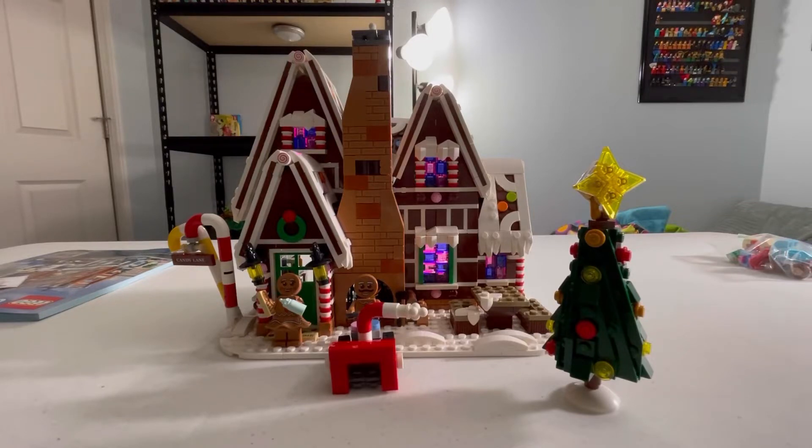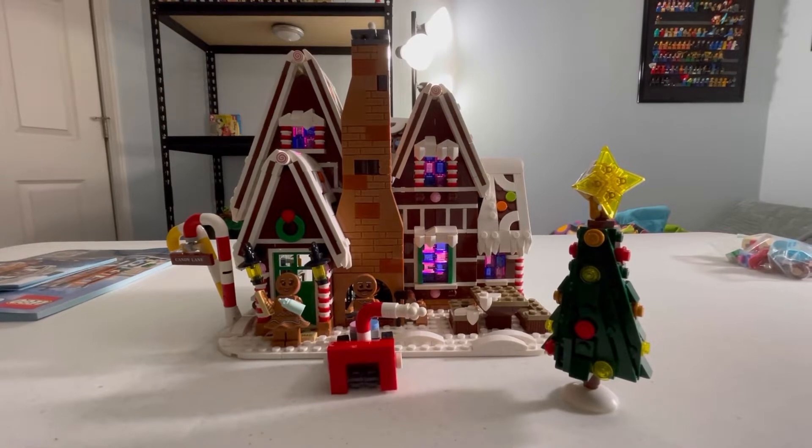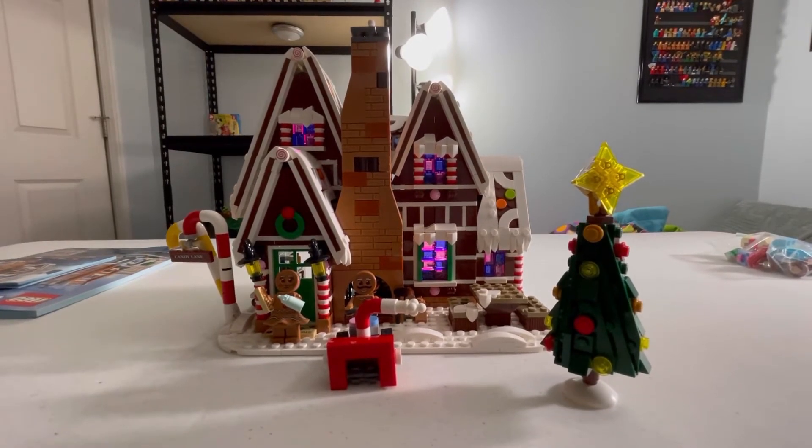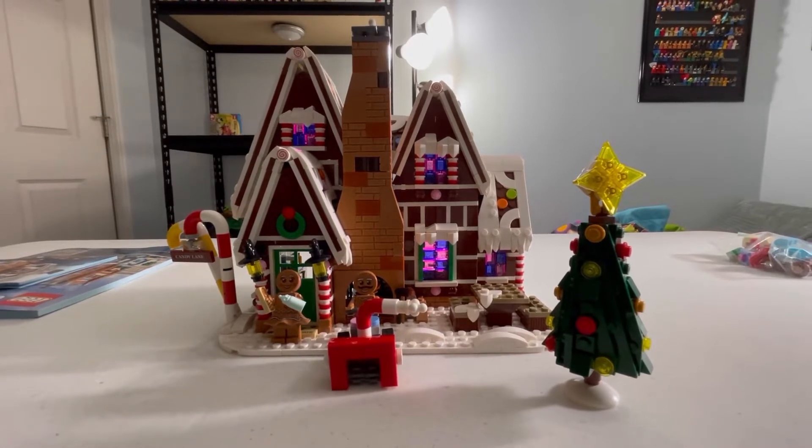Hello, welcome to Bobby's Books and Blocks, and today we'll be reviewing set 10267, Lego Gingerbread House. I made a Timeless video on this set — if you'd like to watch it, please do, I really appreciate it. Now let's take a look at the main set.